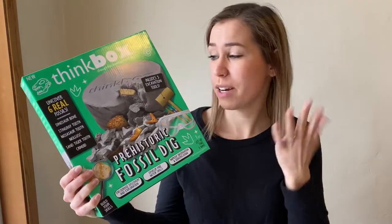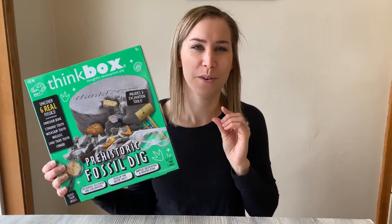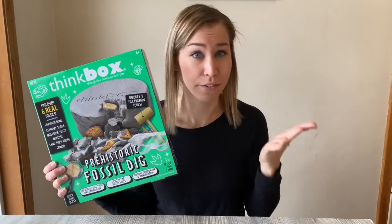This kit also tells you what you are going to discover. Some of the dig kits that you get kind of just give you an idea of what you're going to get, but it seems like this one is telling us exactly what we're going to get. I've tried not to look at it too closely because I don't want to know 100%, because I think that's kind of half of the fun.